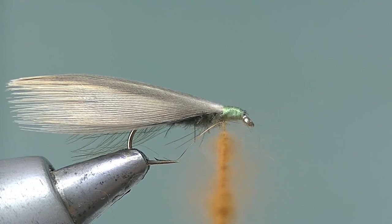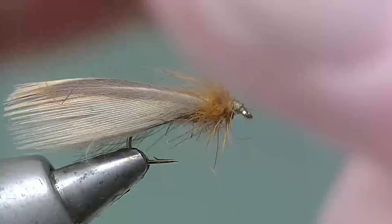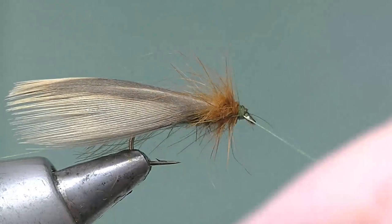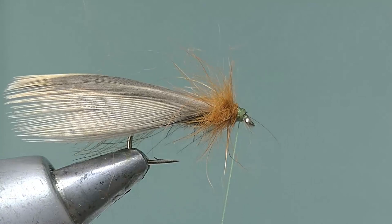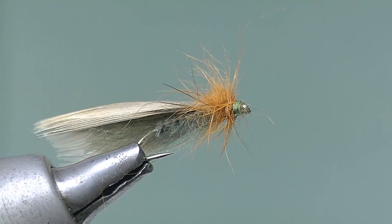And we'll just form the thorax — tempted to say a neat thorax, you can't get neat with dubbing like this, but a nice scruffy thorax, there we go. Pull everything out of the way so that you can complete the head with a few turns and then the whip finish — four turn whip finish as usual. Trap the loop onto the needle and slide through, there we go. That's the tying finished. We'll just snip that off. And again a look underneath to get the idea of the fly style — the CDC of course helps to keep it up on the surface film.